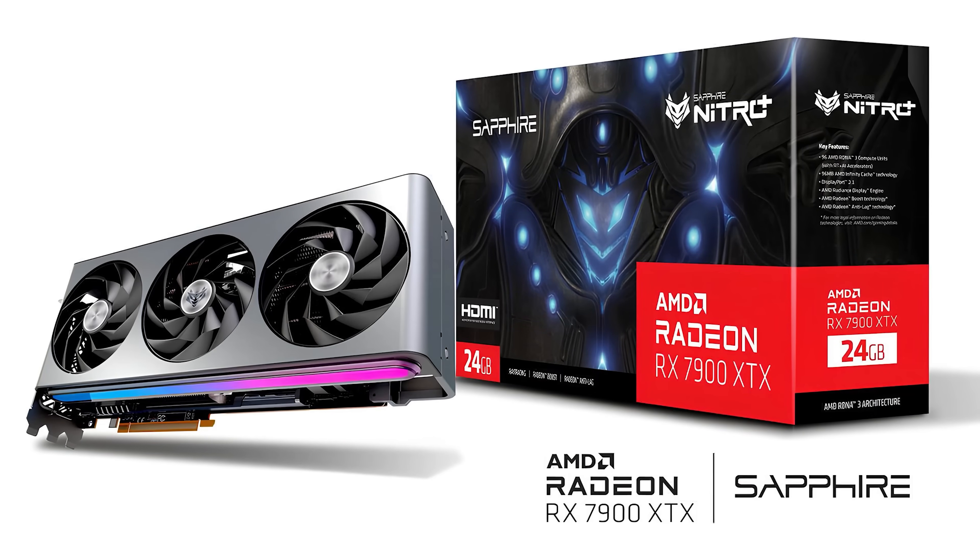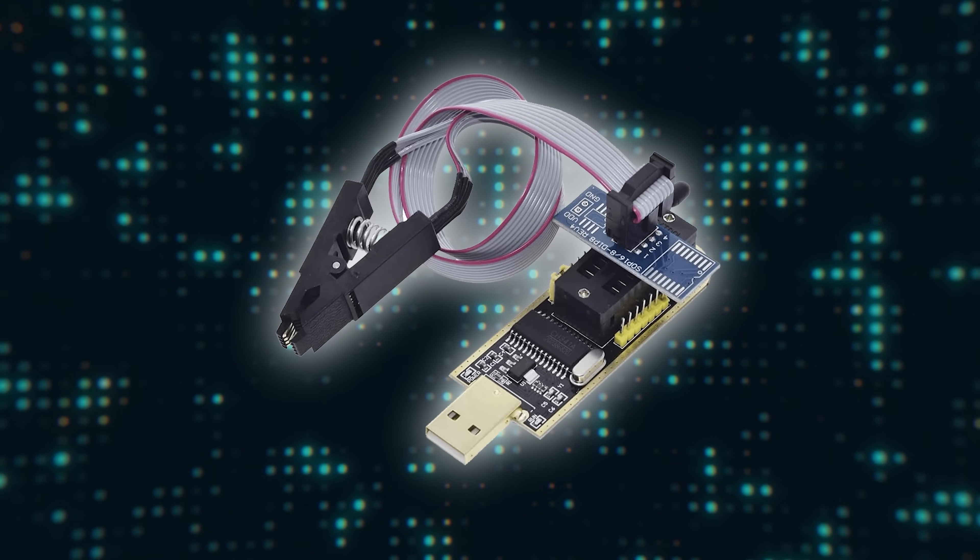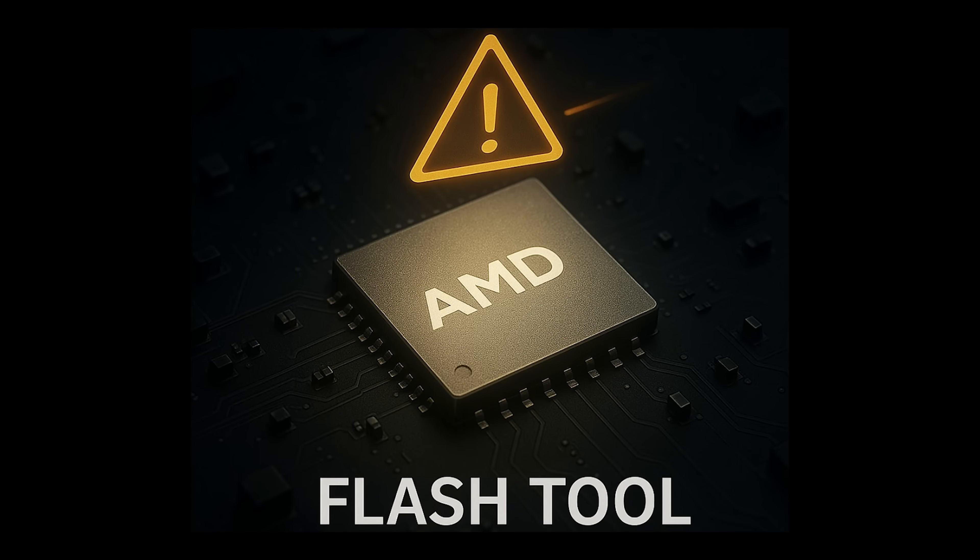Since the release of RDNA 3, the BIOS is actually mirrored in the ROM chip. One partition is always active and the second is inactive. Unlike a hardware programmer, the flash tool only ever overwrites the active partition, which changes after a reboot. It is therefore essential to carry out the process at least twice.